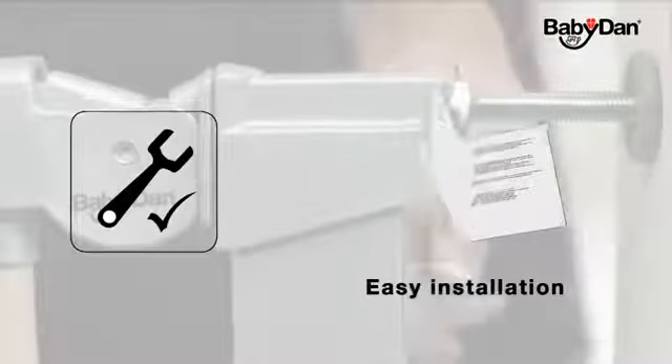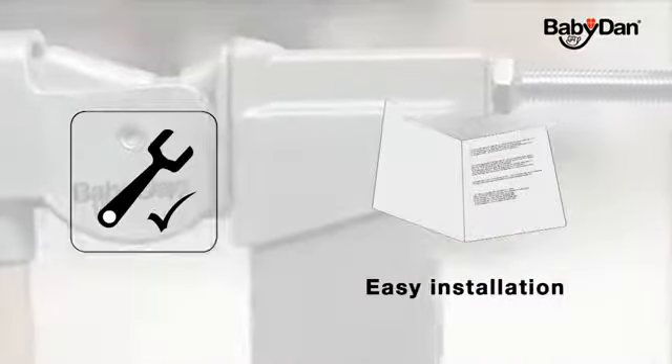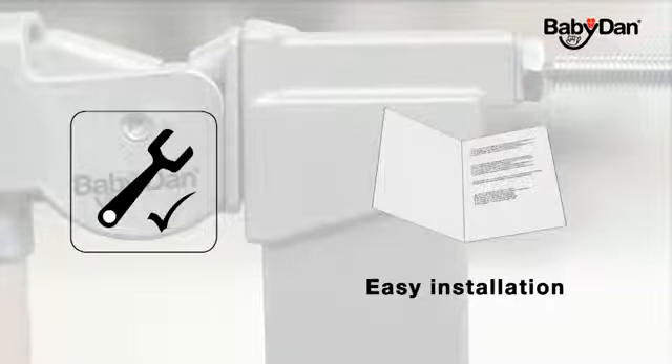Installing the gate is easy. You'll find everything you need in the box. Just follow the installation instructions provided to ensure correct installation.